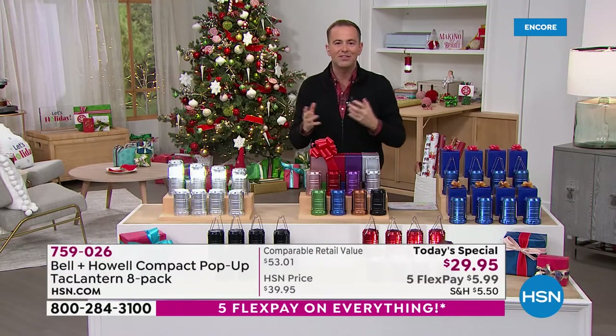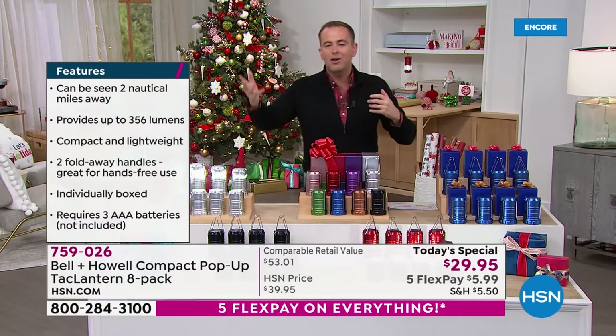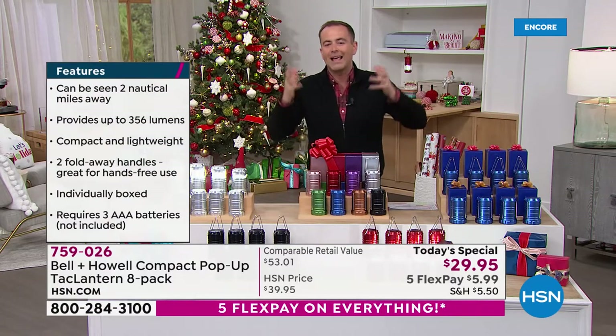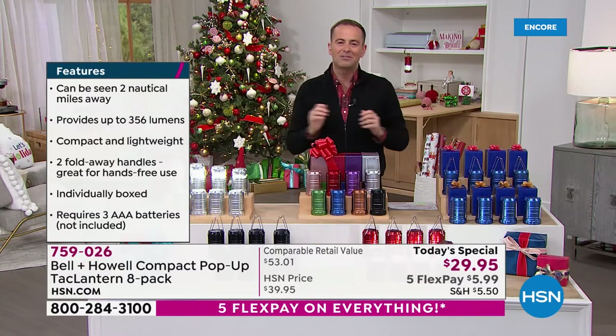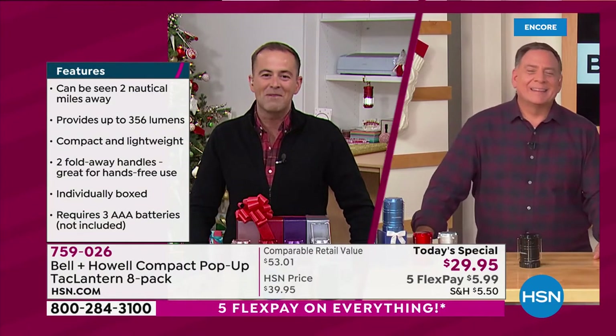People have it for decoration purposes at the holidays. They have it when they're having an outdoor meal — maybe you're grilling out, or you can put this on the table playing cards. There's a million ways to use it, and here to tell us all about it is the versatile Mr. Lou Caputo. Lou, it's great to see you, my friend.